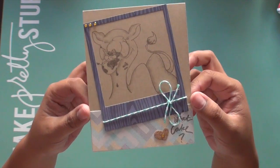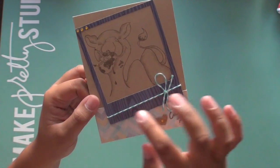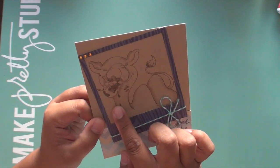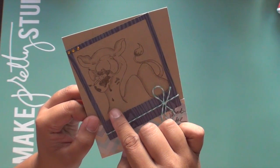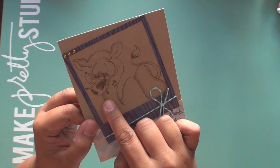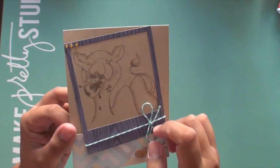So here is the card. I used a craft cardstock base. I stamped it out — I believe this is Rich Cocoa from Memento — and then I used a little bit of W3 and W1 from my Copics to give them a little dimension and shadow.